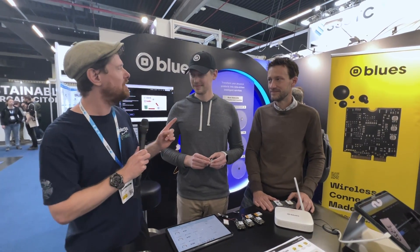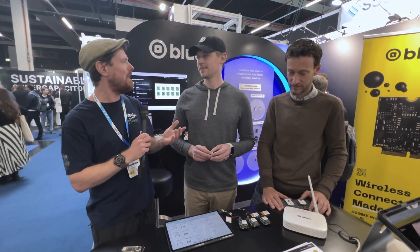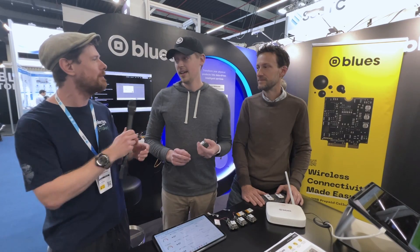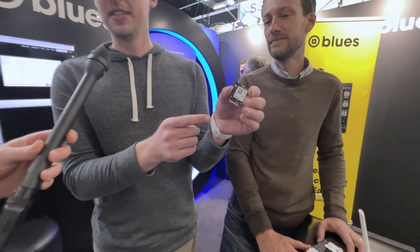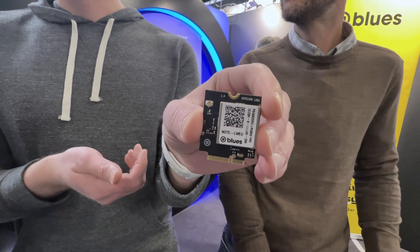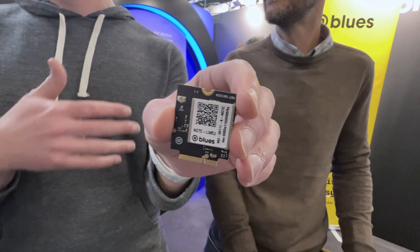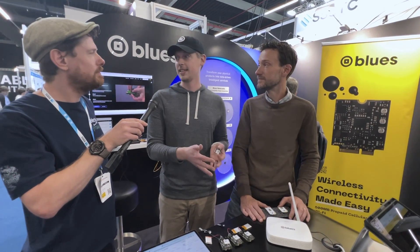We're going to start talking to TJ about LoRa. This is a NoteCard, but it works with LoRa. It shares the same form factor and has the same M2 edge connector on the bottom. It's going to use the same APIs as the cellular and Wi-Fi NoteCards. It's designed by design so that developers used to how Blues makes cellular and Wi-Fi easy can get that same experience when working with LoRa.